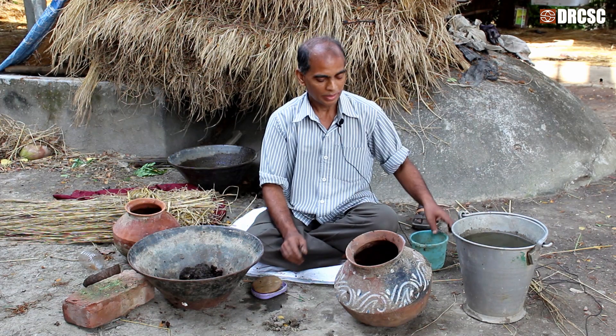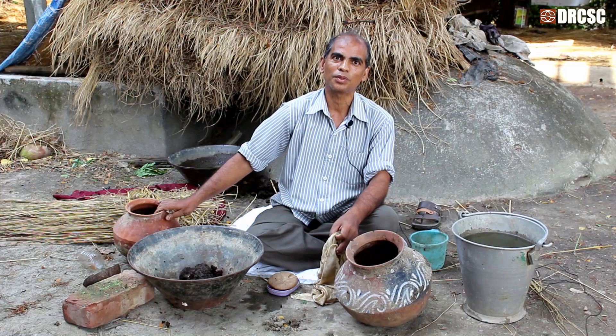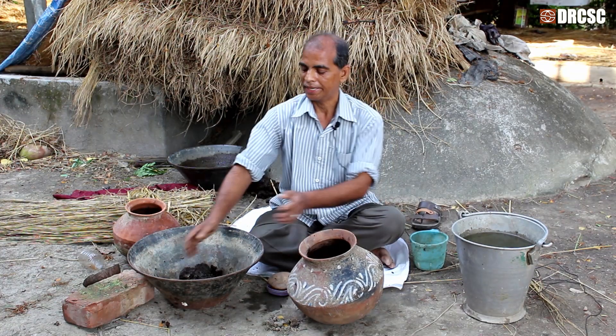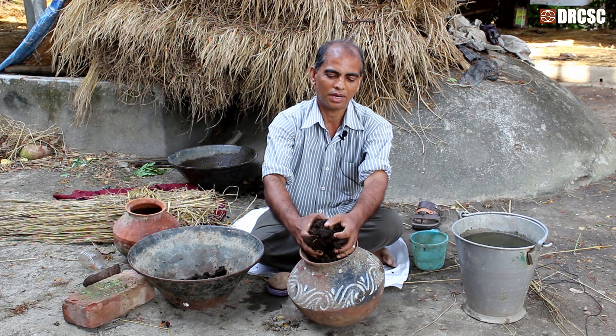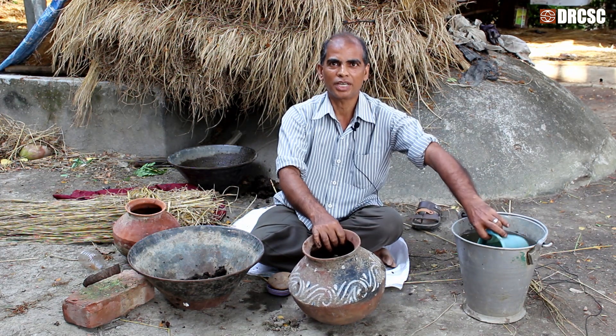10 liters of water. Then we add 1-3 Trap, 1 cup of water. We will keep the water 1-5 kg. Then we add 10 liters of water.